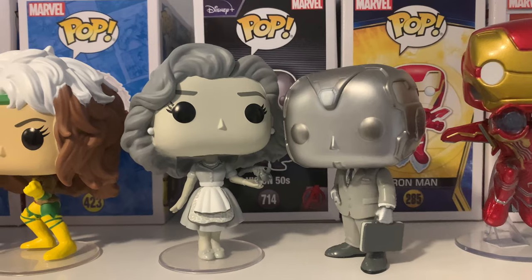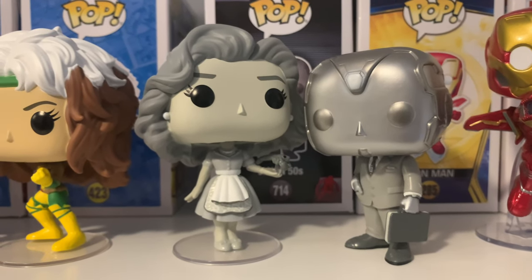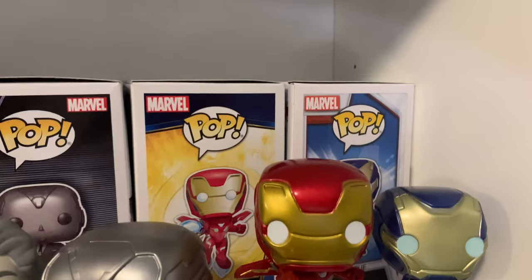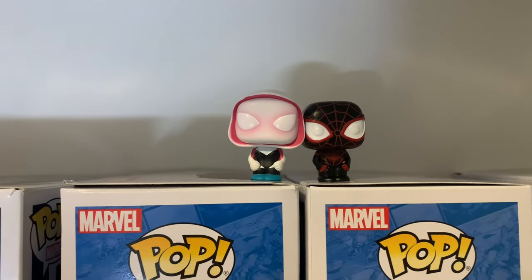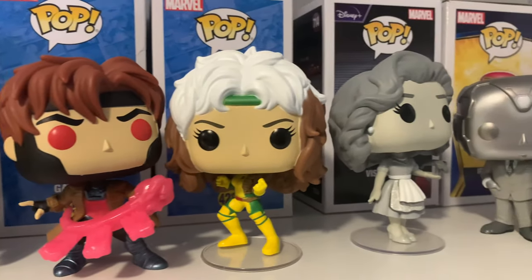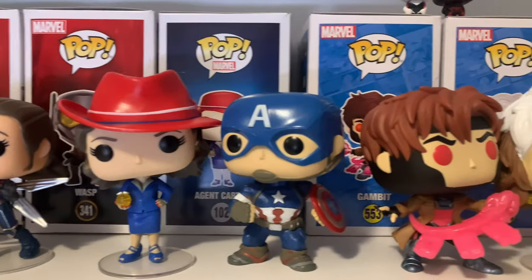Next couple is Wanda and Vision — these are the 50s Pops, and this Vision is the chase version with his box behind them. Then I have Iron Man and Rescue with their boxes behind them as well. On top of those boxes I have two small Funko Pops — Gwen and Miles from the Advent calendar for Christmas. I hope to get better versions and collect more Marvel couples, though my shelf will need some rearranging.